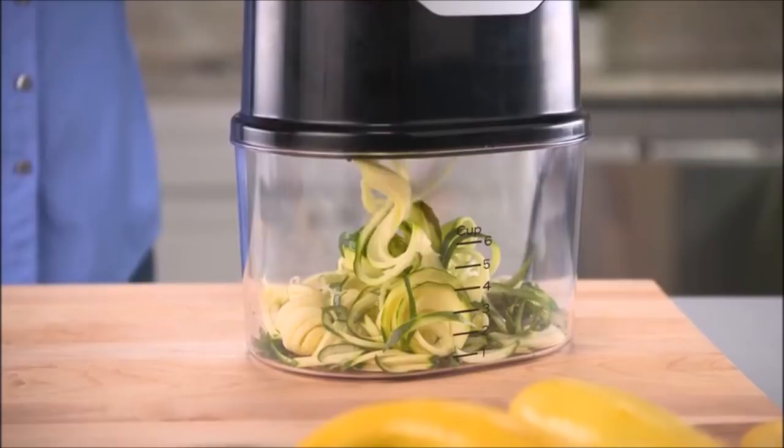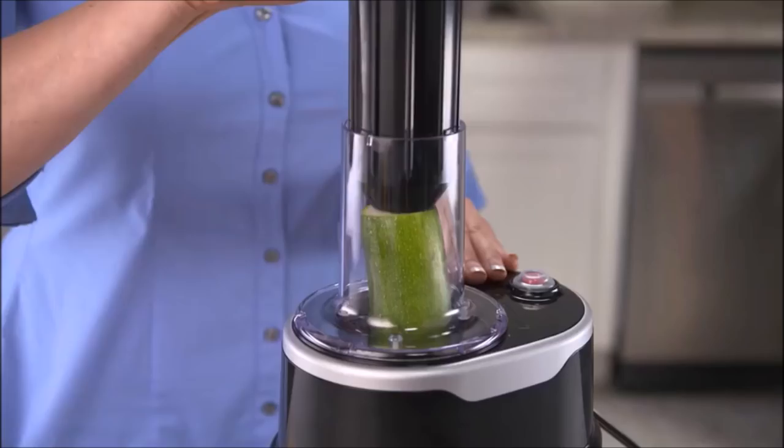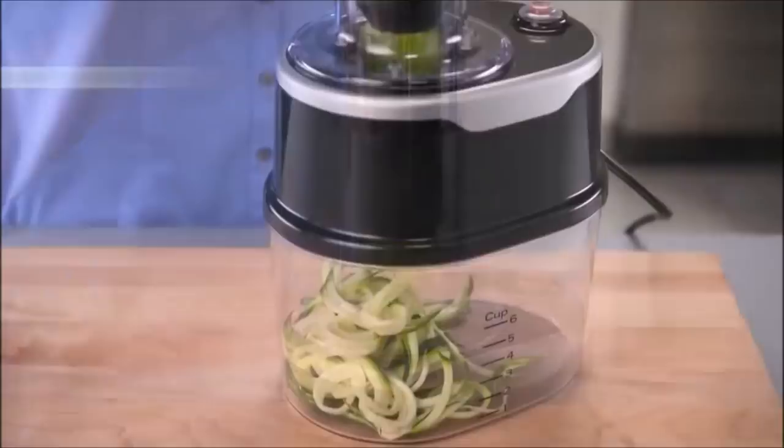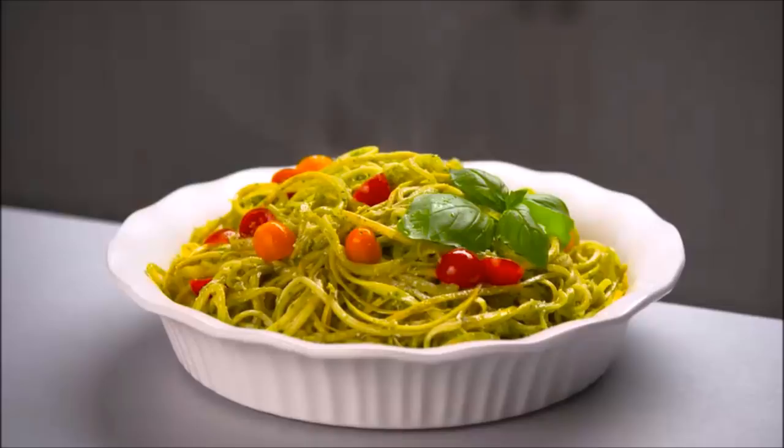Just place and press to spiralize veggies into delicious pasta instantly. No waste, no mess. Make a vegetable linguine, angel hair pesto pasta, or ribbons of zucchini for gluten-free lasagna.